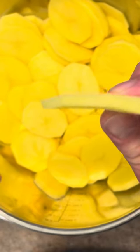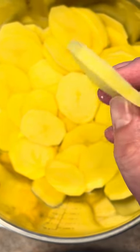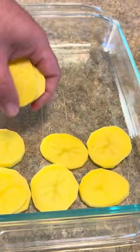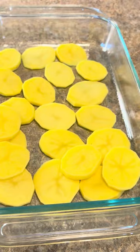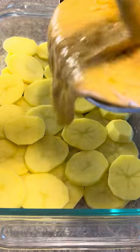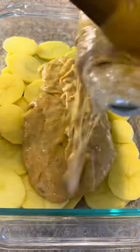I peeled, washed, and sliced two pounds of potatoes — sliced them about this thick. In a greased oven-safe dish, start layering your potatoes. Come back and start staggering another layer right on top of those. Pour in enough of your cheese sauce to make an even coating on top.